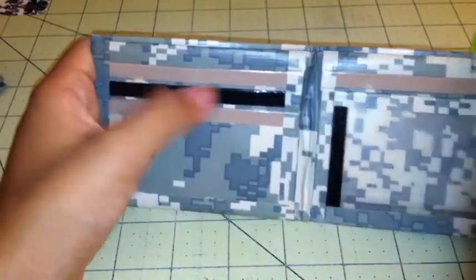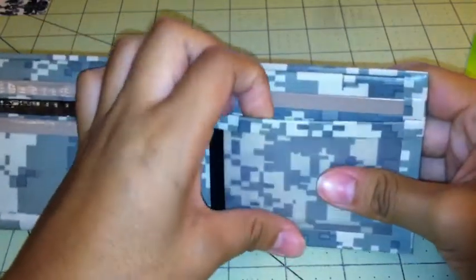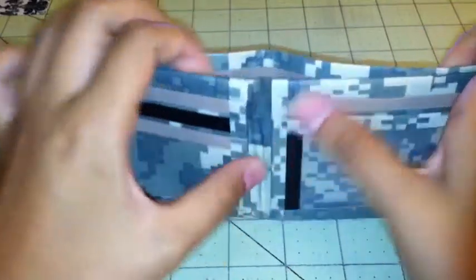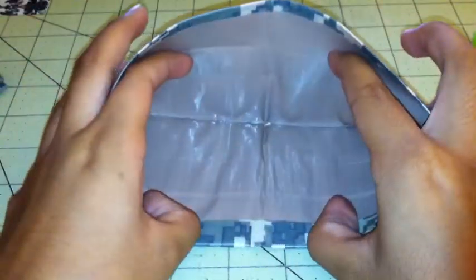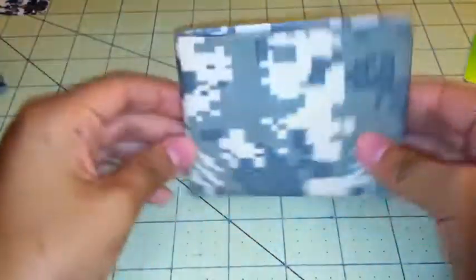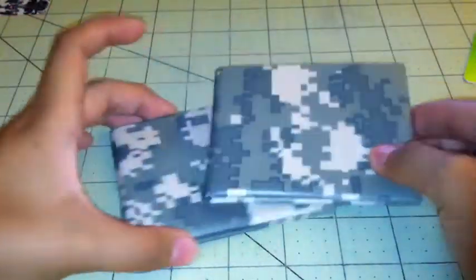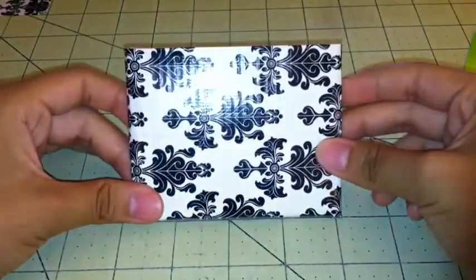It has three pockets on this side, a pocket here, a pocket right here, the ID, and two hiddens, and then the billfold. It's the same for this one too. So that's it for these two wallets.